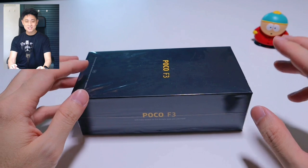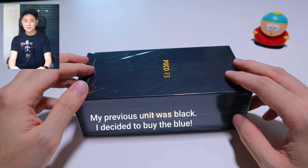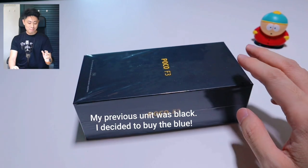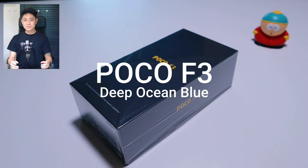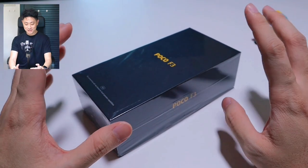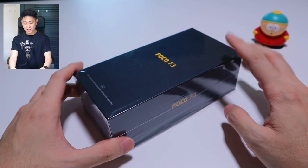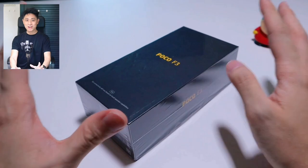Hey everybody, welcome back to another video with Lim Reviews. Today I'm super excited to unbox a device right here on my desk. As the title suggests, this is the Poco F3. I've been using my device for about one to two months now, but here I have the Deep Ocean Blue version that I want to unbox. I actually really love this device and this is something that I bought for myself. Let me take you on this journey and let's check out how the Deep Ocean Blue device looks like.